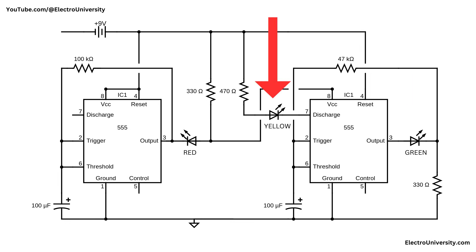This cycle — green to yellow to red — then repeats, just like a real traffic signal. Powered by a 9-volt battery, it's a great project for learning about sequencing, timing, and using 555 timers in real-world applications.